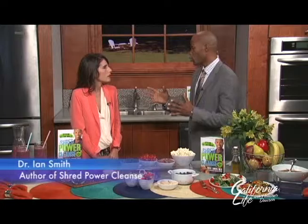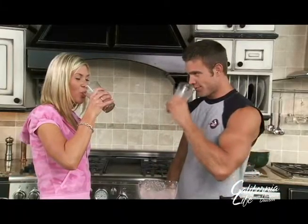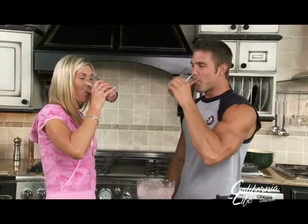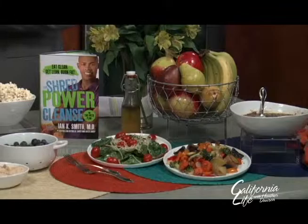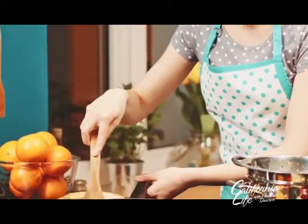60% of people who make New Year's resolutions for weight loss — they're gone already. So the Shred Power Cleanse is a great way to hit that reset button. It's a two-week eating plan, an eating detox, which is very different than other detoxes that are all liquids. You get to eat solid foods on it. We tested a thousand people over the summer and the average weight loss in just two weeks was eight to ten pounds.